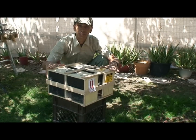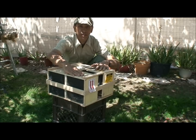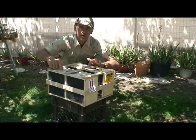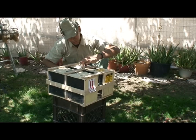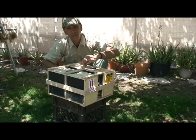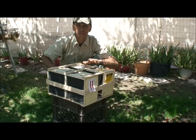Here are the bees we'll be installing today. I have two three-pound starter packages, each with their own Italian-marked queen. There's one extra Italian-marked queen in here that I'm going to be making a small nucleus colony out of.